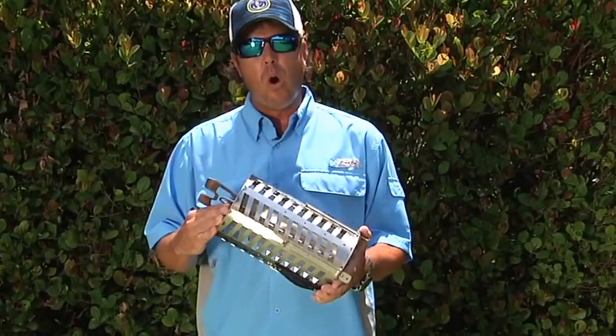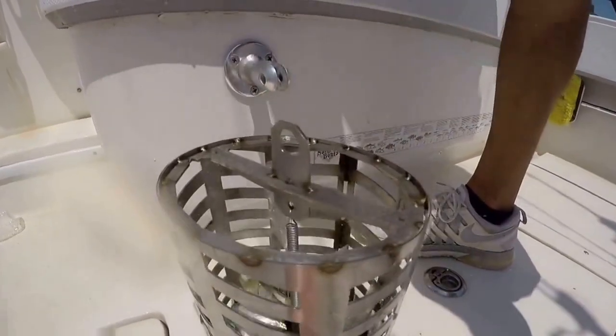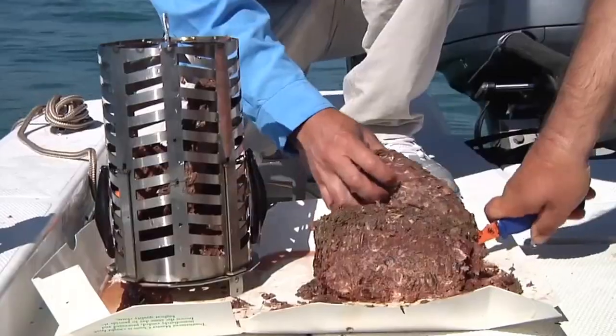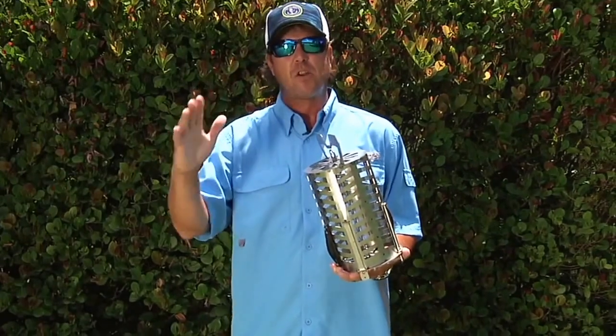The CST Pro 100 Chummer Chunker works in a multitude of different ways — anywhere from filling completely with live baits, to cut-up chunk baits, to even your cut-up fine ground tournament chum that you're going to use for your snappers and smaller fish. The different styles of chum used in this will be for targeting your different species.